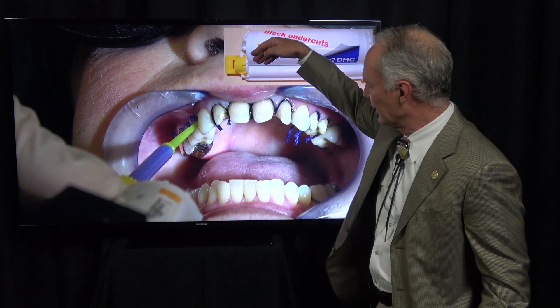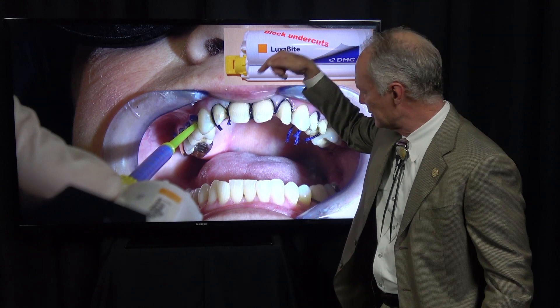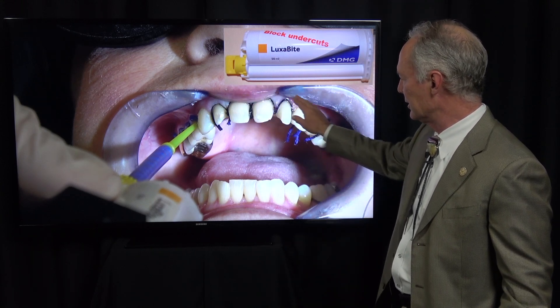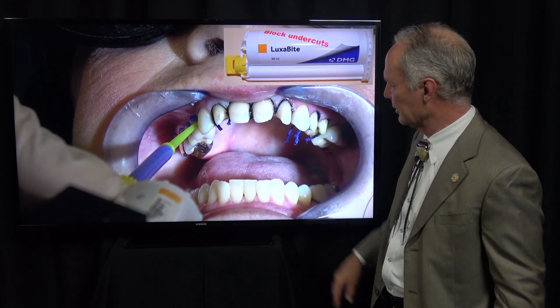When placing the cord, push it into the tooth so it slides down the tooth into the sulcus. But you can still see the cord — it's not buried. You just want to open the sulcus.